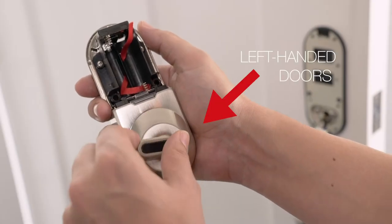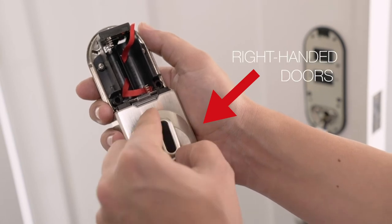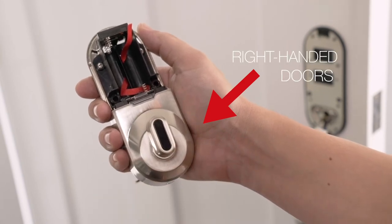For left-handed doors, the thumb turn should be horizontal when the deadbolt is extended. And for right-handed doors, the thumb turn should be vertical when the deadbolt is extended.